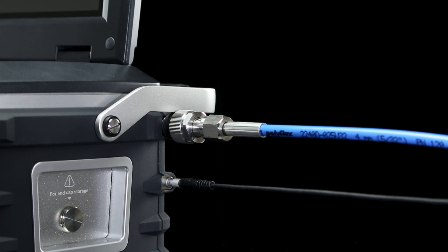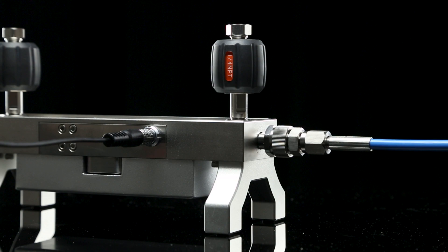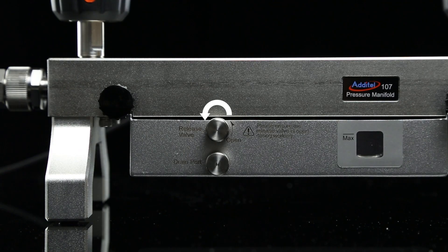First, connect the manifold to the 762W using both the high-pressure hose and the communication cable. Next, open the release valve and close the drain valve to prepare for pressurization.